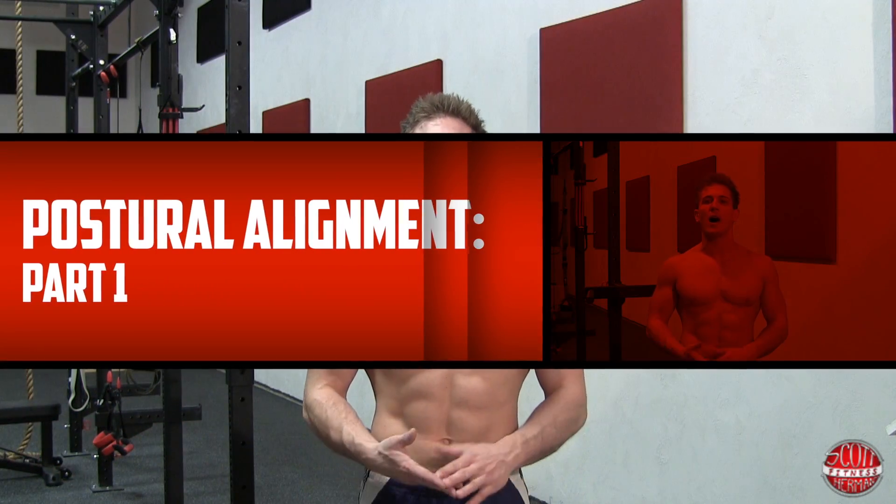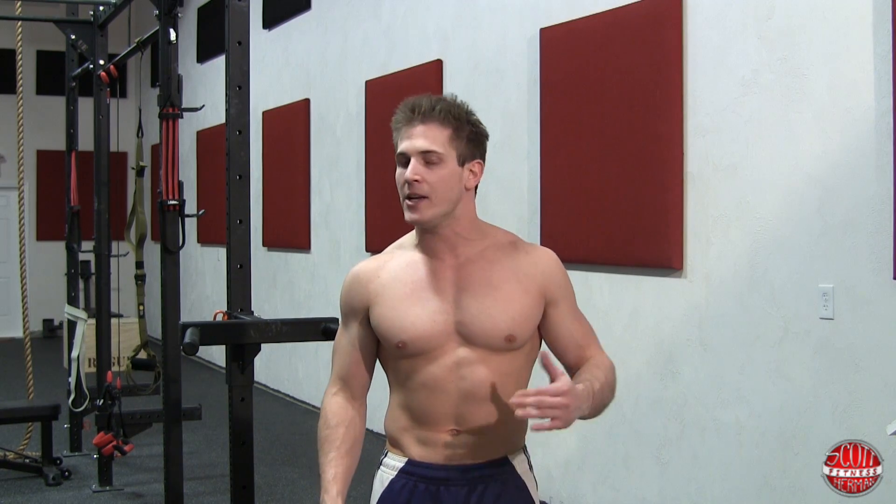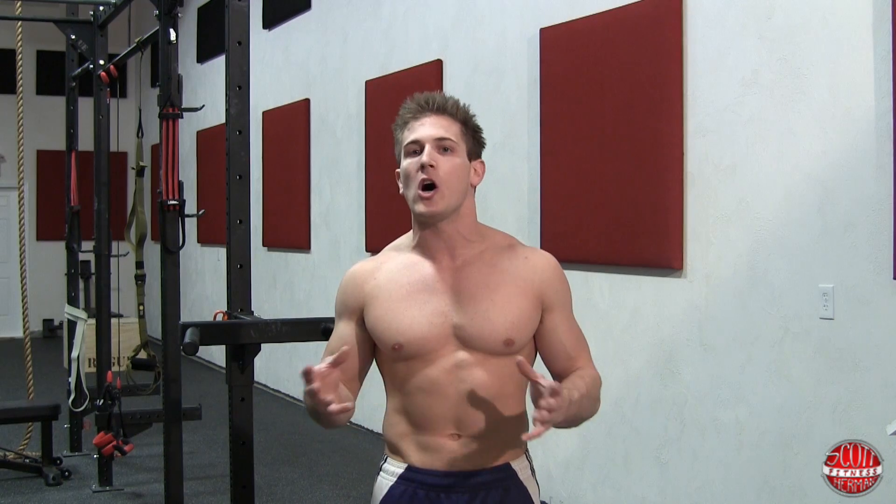Welcome to posture alignment part one. Having proper posture is very important, especially when it comes to spinal alignment. You want to make sure that you have a healthy spine because you're going to need it if you wish to remain active for the rest of your life. Injuring your spine doesn't necessarily have to happen in the gym — it can be done from just doing simple everyday things the wrong way. People all over suffer from things such as bulging discs, subluxations, and kyphosis, and many other spinal-related injuries.